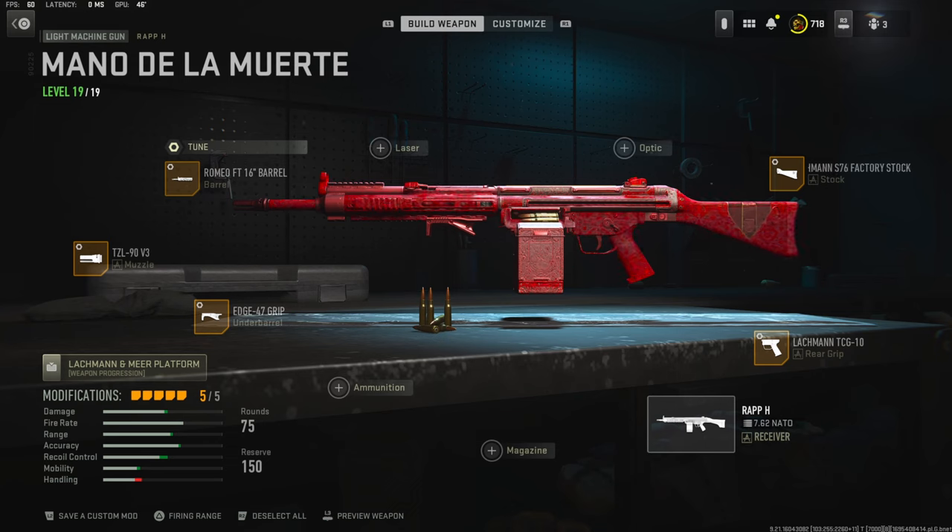If you guys end up trying this class setup out and you like it, let me know down in the comments. I ended up dropping 56 kills with this class setup so I hope you guys enjoyed the gameplay, and if you do let me know what you like and I'll catch you guys in the next one. Peace.